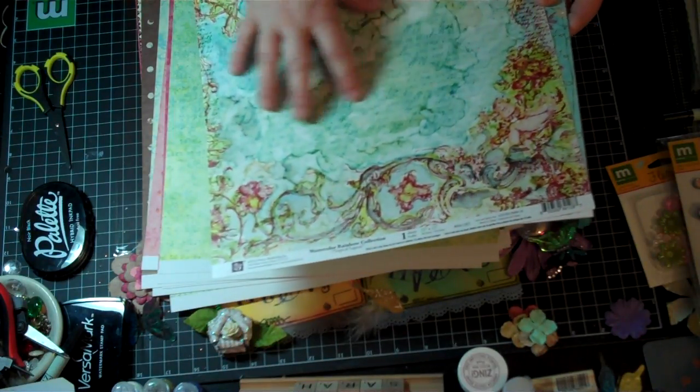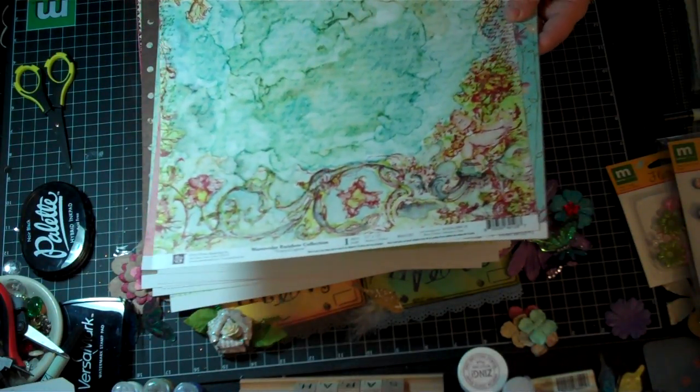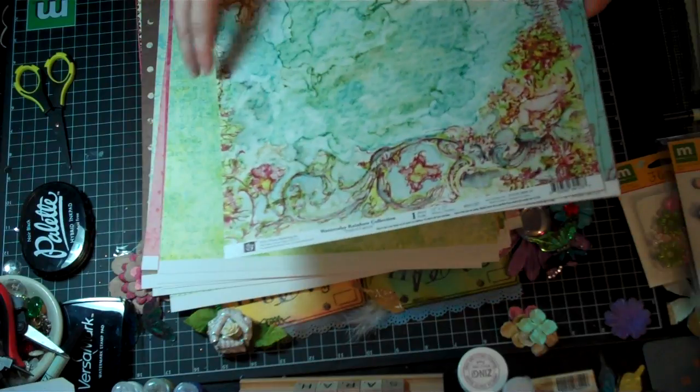It just, you know what it reminds me of, like, alcohol inks and stuff, and the way it's, like, all swirled together, and just, like, watercolor, I guess. And I love watercolor paint, so I guess that's why. I love the way things flow together, and just the translucency of it.